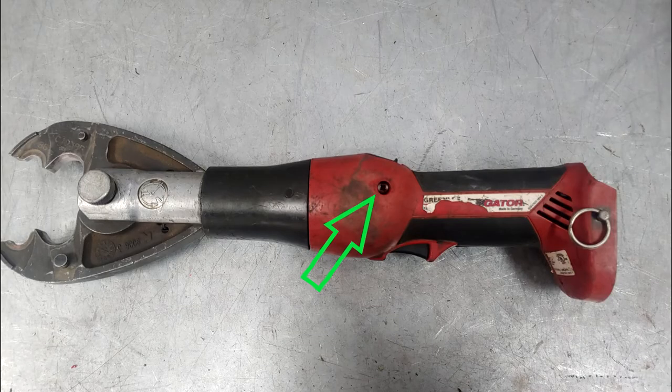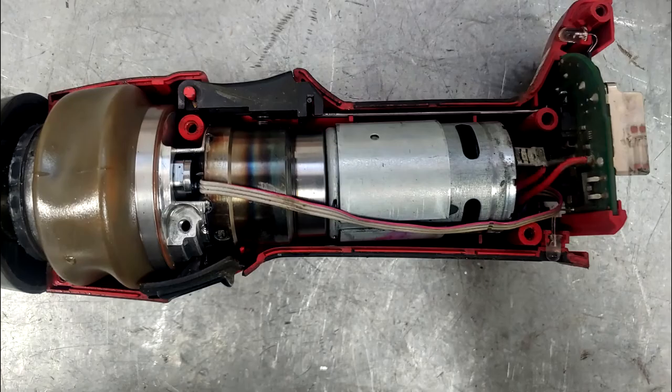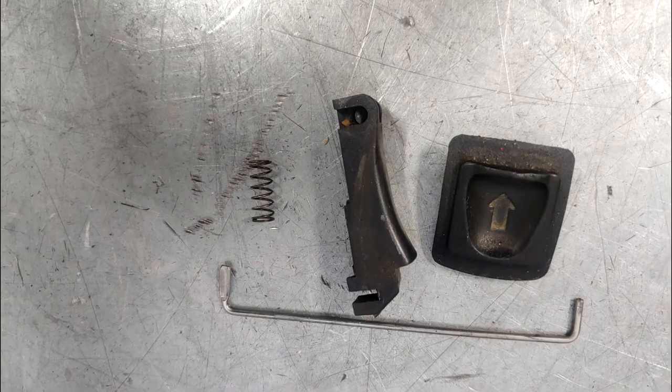First remove the single screw on the Greenlee label face of the unit. Next remove all the screws on the other side of the unit and take off the cover. Pull out the retract button, trigger, spring, and link so you do not lose them.